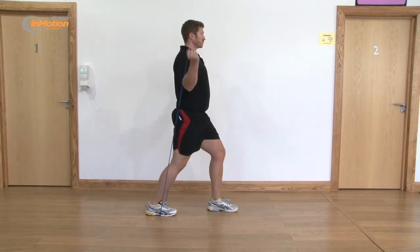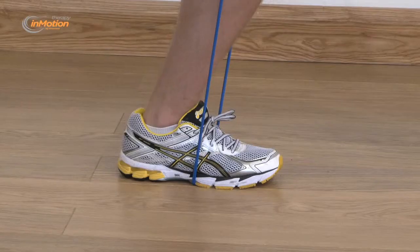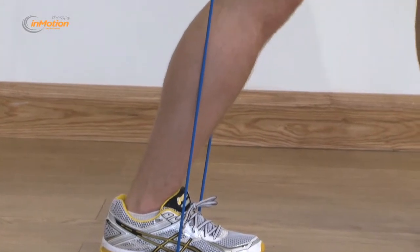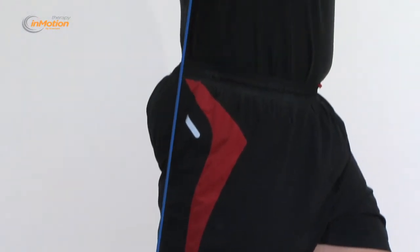They enable the user to perform strength and resistance training exercises without weights or pulley devices. Users can work their way through a gentle program of exercises at each of the different resistance levels, as they build strength and increase flexibility of muscle groups and tendons.